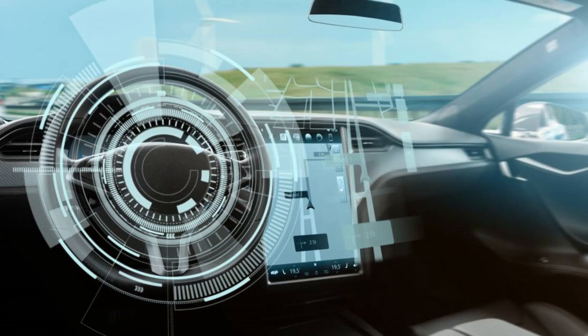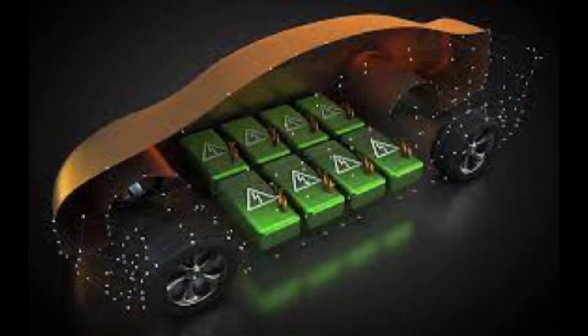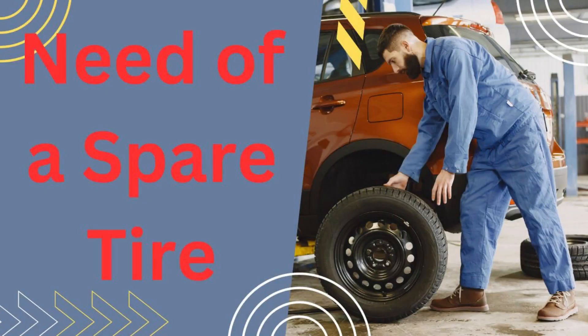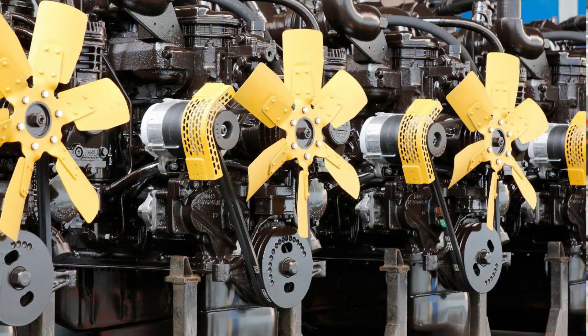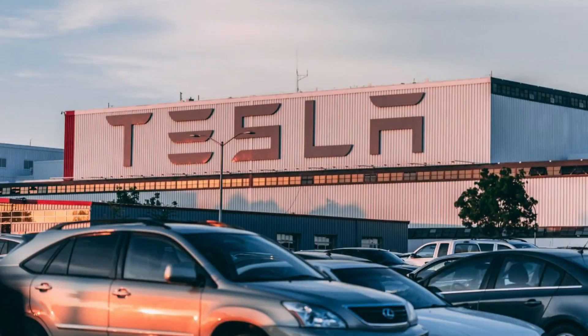Tesla vehicles, known for their innovative electric technology and sleek designs, have gained immense popularity in recent years. However, one noticeable absence in most Tesla models is a traditional spare tire. Unlike conventional internal combustion engine vehicles that typically come equipped with a spare tire, Tesla has taken a different approach.